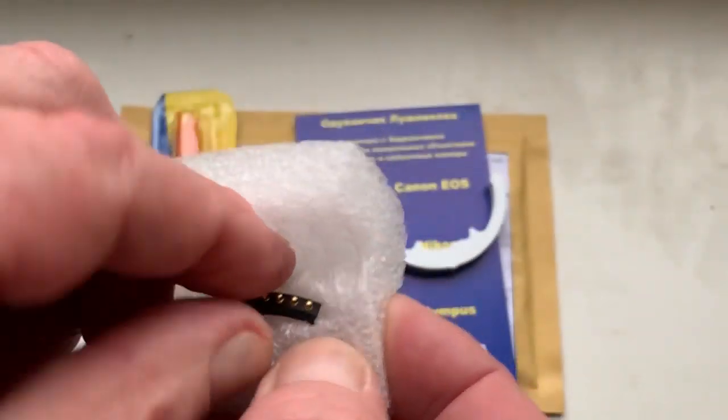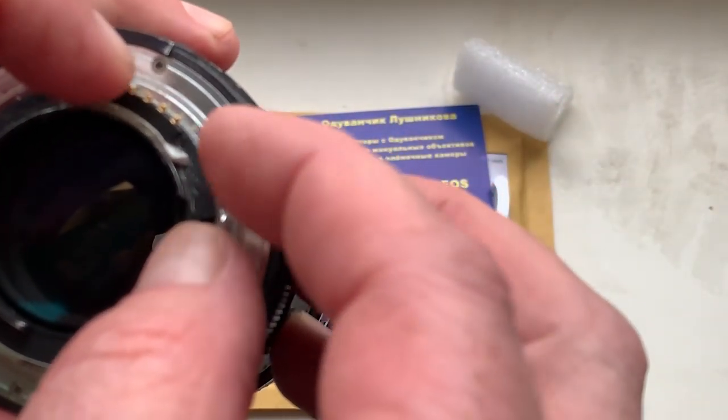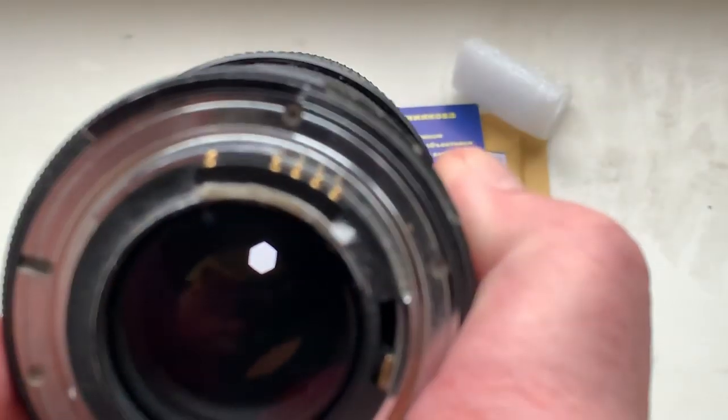Now I check it in my camera. This is my testing lens. I install the chip on double-sided adhesive tape.